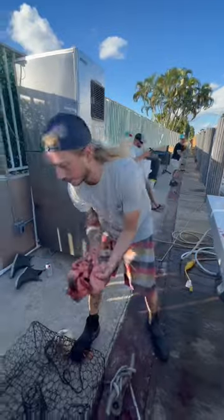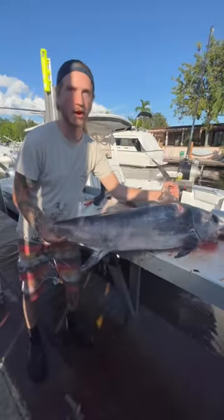Take all this yummy swordfish innards and feed them to the crabs. Alright, let's get it all filleted up.